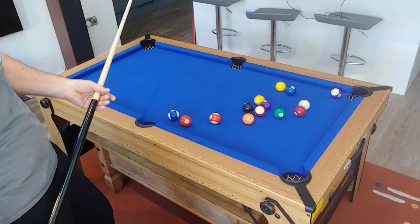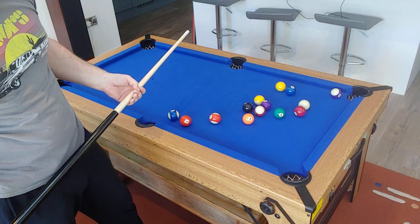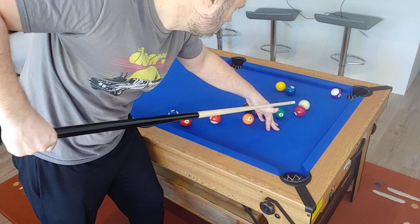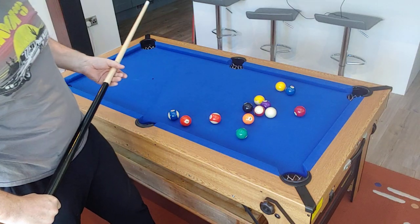Balls are 48mm, same size as a standard UK table ball. They're good weighty balls.